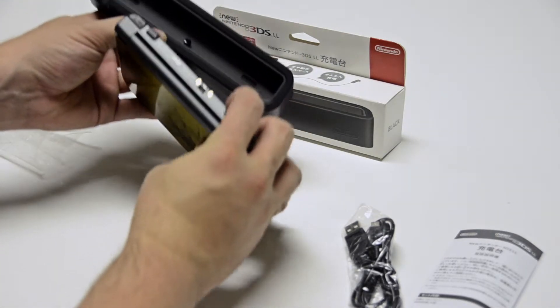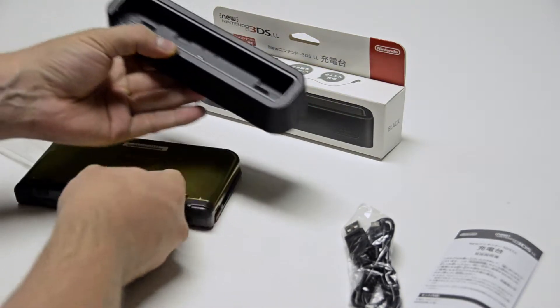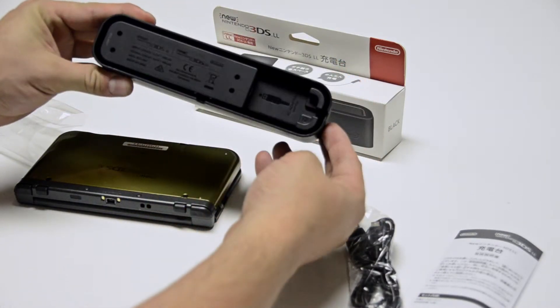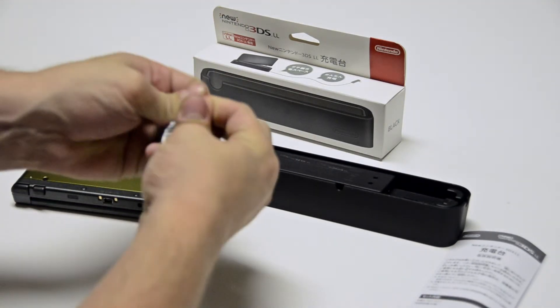I guess that connects to the little connectors right here. And I guess the way it works is you plug the cable right here to that end. So I'm installing that.